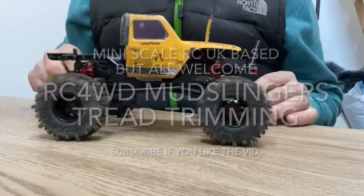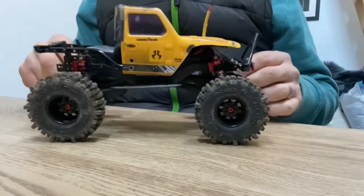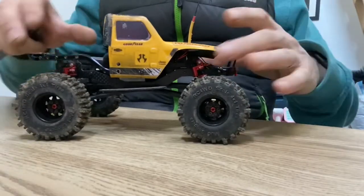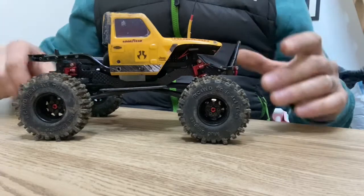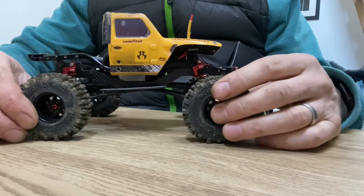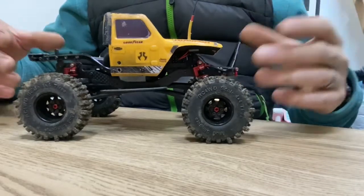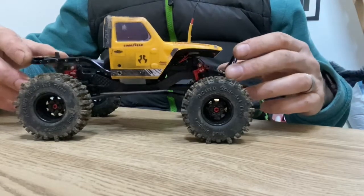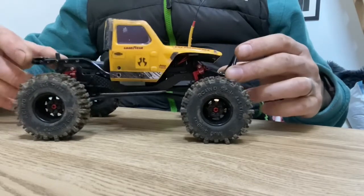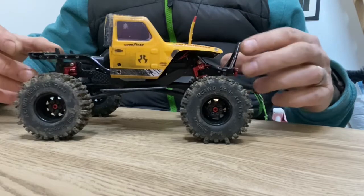This is the first video I've done where I'm actually doing something to the car. So this is my SCX24 and it has gone through many different mods and changes over time. I've only had it for just over a year but I've had different bodies, different shocks, different wheels, different tyres, bumpers — you name it, I've kind of done it. I haven't dived into axles and things like that as such, but it really works well at the moment.